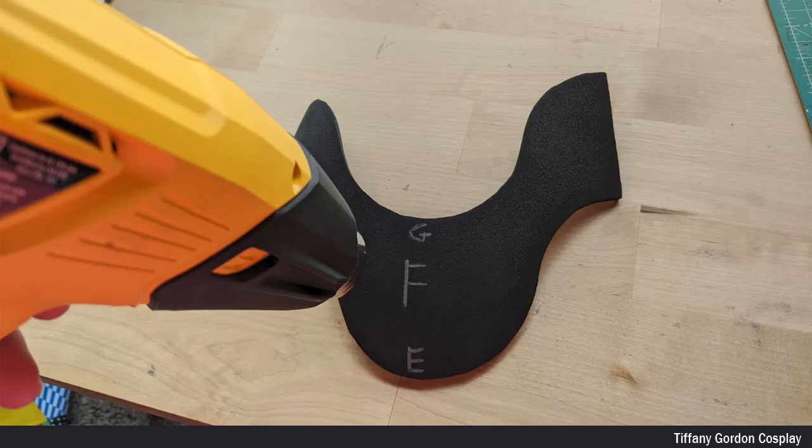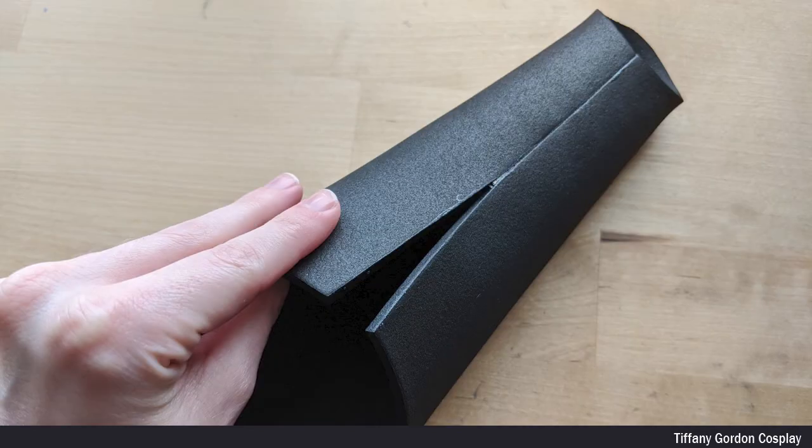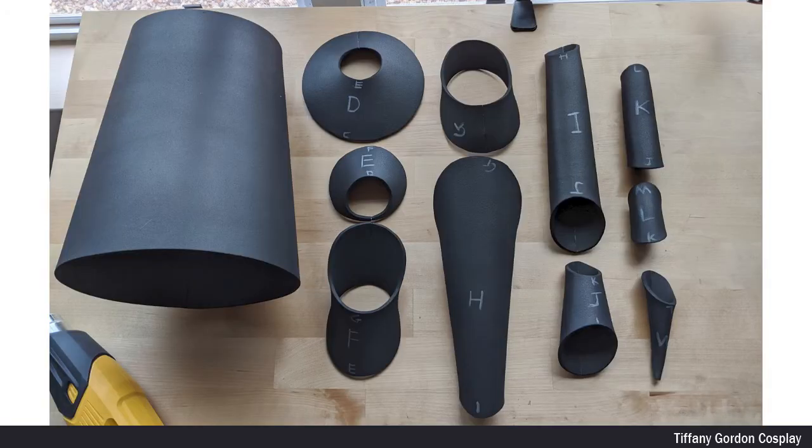Here's a pile of all the pieces cut out for the hat. The next step was to heat treat each EVA foam piece using a heat gun. I then applied contact cement glue to each of the seams and let it dry. Once dry, I slowly connected each piece to make more of a donut shape. Here are all the pieces laid out in their donut shapes.